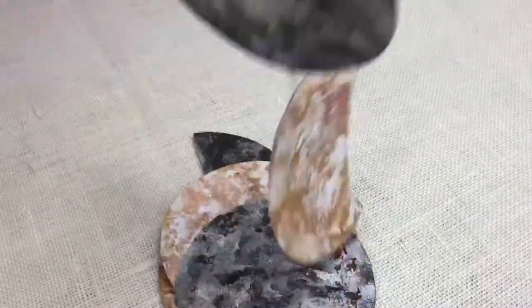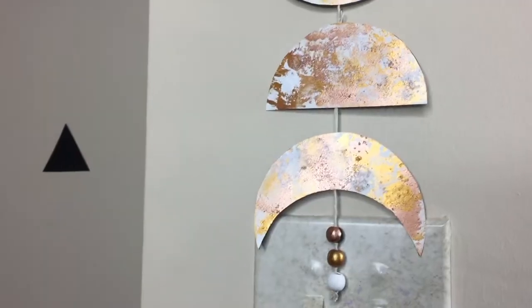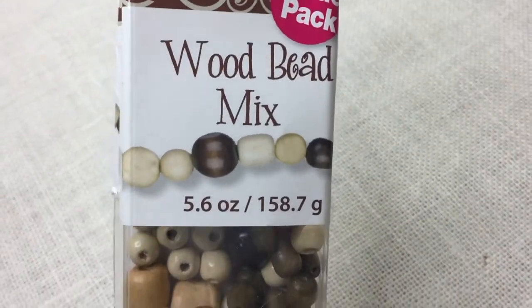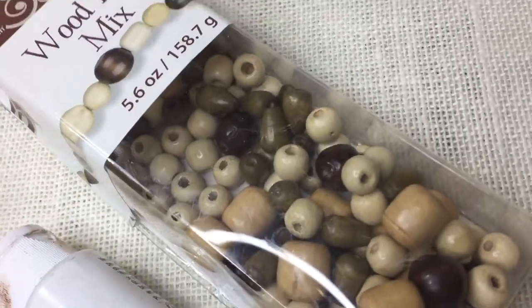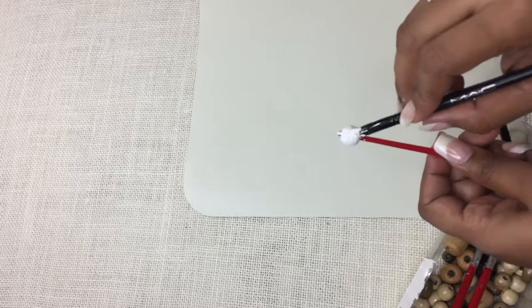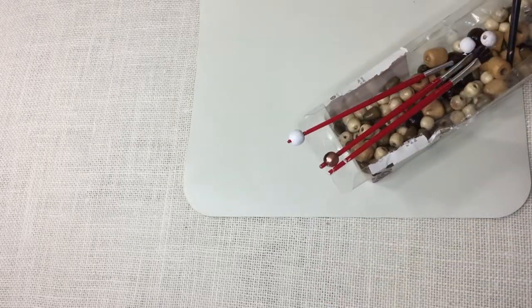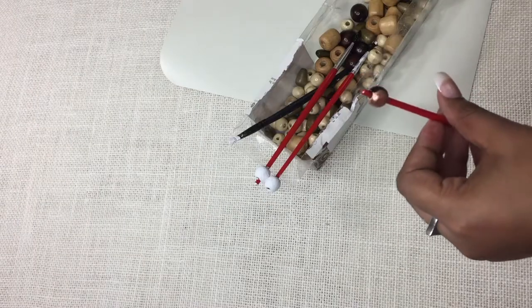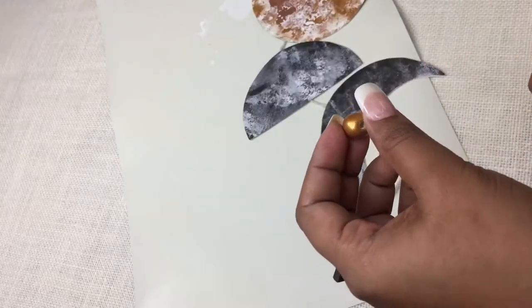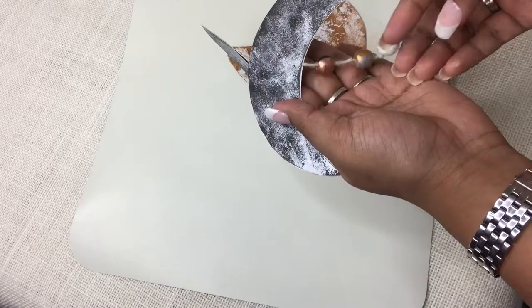फिर इन्हीं pieces को cover के लिए use करें - सिवाए तीन अलग acrylic colors के: golden, copper और white। अब या तो आप ऐसे ही simple रखें या कोई decorative pendant use करें added look के लिए। मैंने इन wooden beads का इस्तेमाल किया जो मेरे पास already था। Brush के एक end पे उन्हें push करने से paint करने में आसानी होगी। उन्हीं सारे colors से paint करें और सूखने दें - इसमें दोनों तरफ अलग है - आधा-आधा ratio में paint किया: black, copper, golden, silver और एक पूरा white, ताकि decor के हिसाब से bead को twist कर सकूँ।